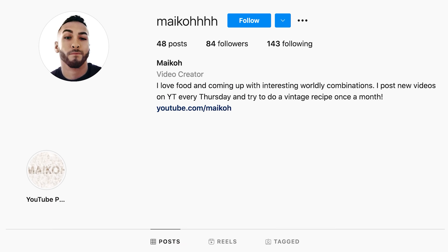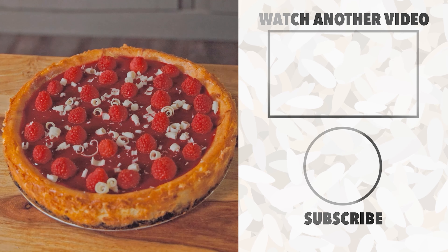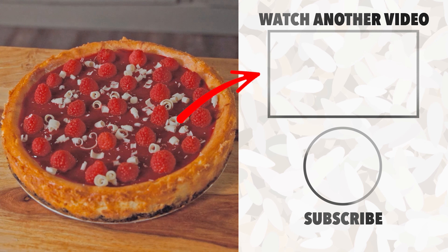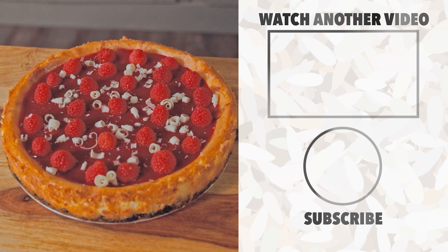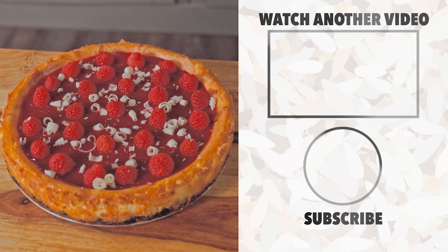I would love to see if you make this. Post it on Instagram and tag me at MichaelWith4Hs. Also if you liked watching this video, don't forget to give it a thumbs up, and if you'd like to watch another video, you can click the card over on the right. I hope you enjoyed my adventures in baking — if you did, consider subscribing, I would love to have you around, and I hope to see you all next Thursday. Thanks for watching.